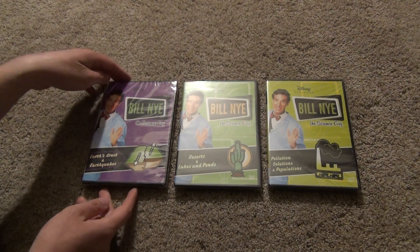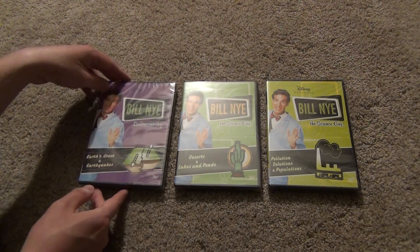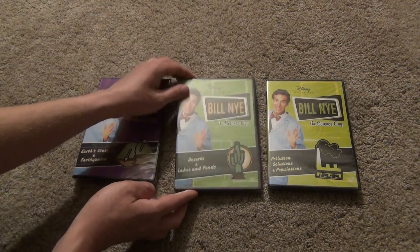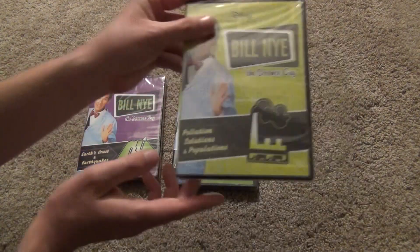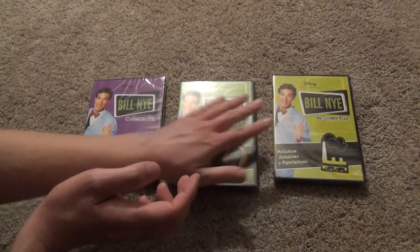Hey everyone, in this video I'm going to do an unboxing of three Bill Nye the Science Guy DVDs. We've got Earth's Crust and Earthquakes, Deserts and Lakes and Ponds, and finally Pollution Solutions and Populations — three earth science-themed DVDs.